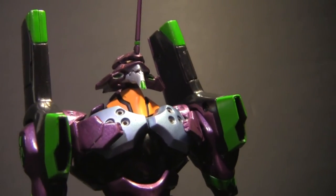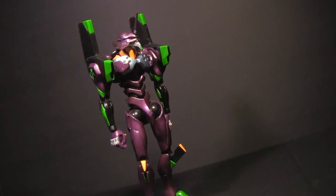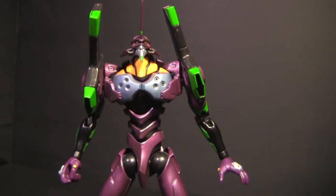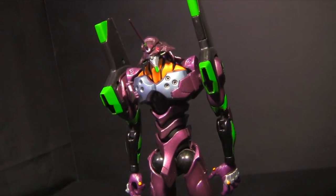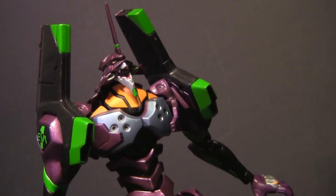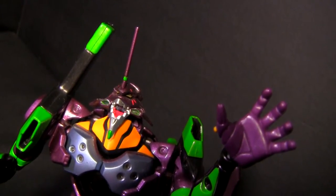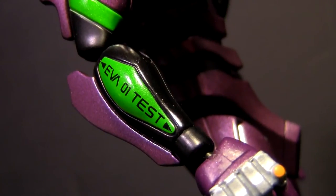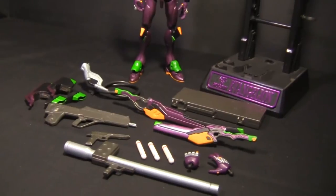Evangelion is a series I got into more around the time of the Rebuild of Evangelion project. Although my experience lightly did touch the Neon Genesis series, it was actually the 1.11 movie that really got me hooked and got me interested in purchasing my very own Unit 1 figure. Choosing a Unit 1 proved to be more involved than I expected — there are a lot of Eva Unit 1 figures out there. This Soul Chigokin did it for me with its beautiful paintwork, crisp details, and all the features and accessories that came with it.